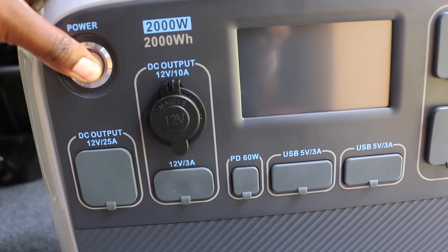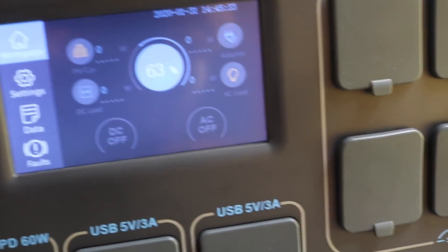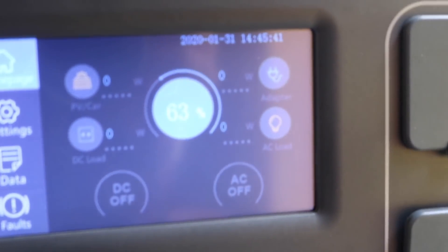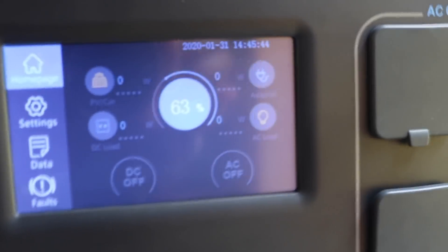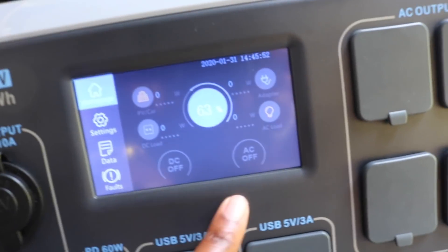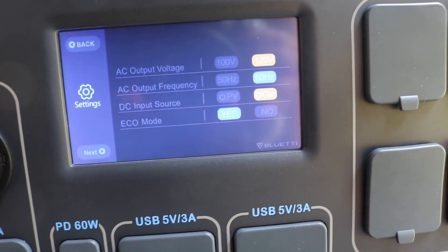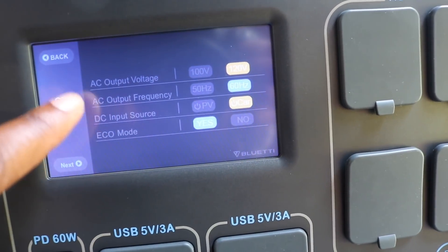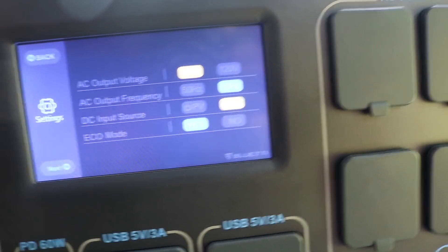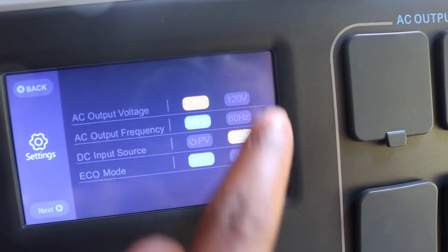We're going to go ahead and power it on. It does have power — look at this screen, it's touchscreen! Right out of the box we're starting at 63%. It shows PV, car adapters, AC load — everything is on here. Going into settings, your AC output voltage is 120 volts or you can switch it to 100 volts, and AC output frequency can be switched from 50 Hz to 60 Hz.